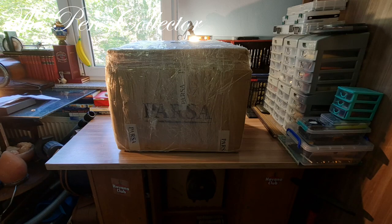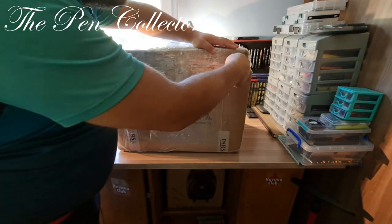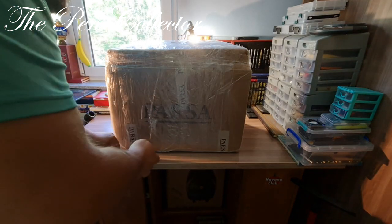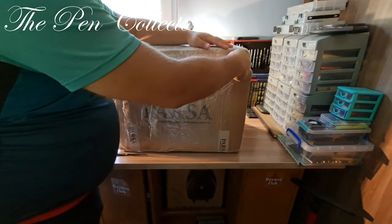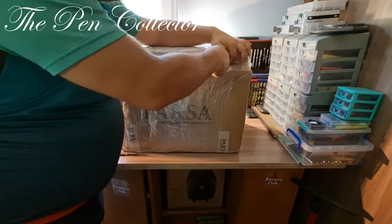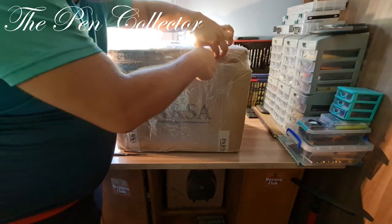I will try to open it as carefully as I can. I'll start by opening this part — maybe I need a smaller knife. I'll use this Pelican small knife here, because it's a piece of furniture and I want to be very careful to avoid scratching the content.